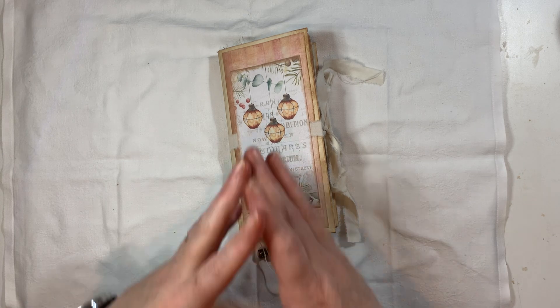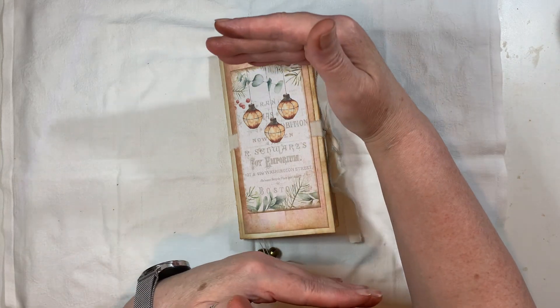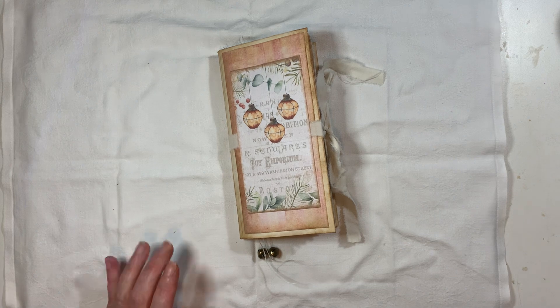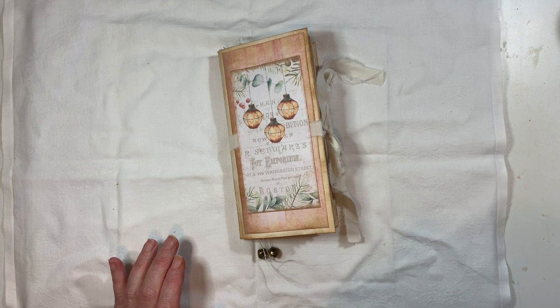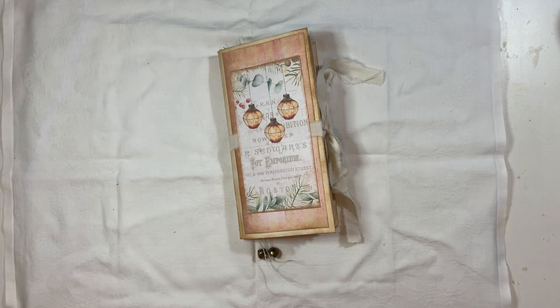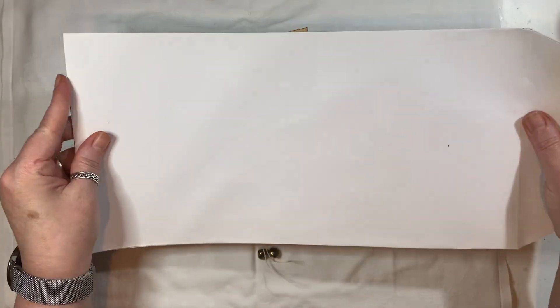So I used a very big, long — not very wide, but very long envelope. I have some somewhere. Let me see if I can find them. I put them handy because I'm planning on using them again. There we are. They were that size — big, long envelopes. That's the flap there.